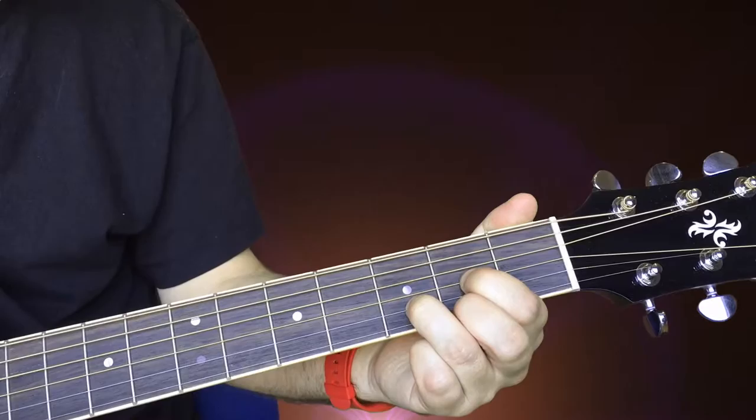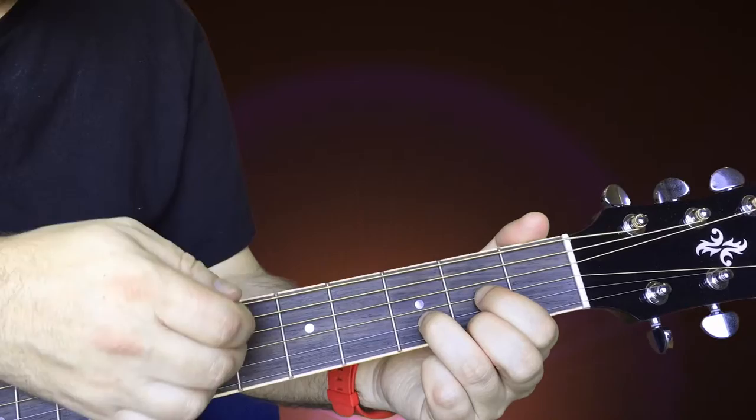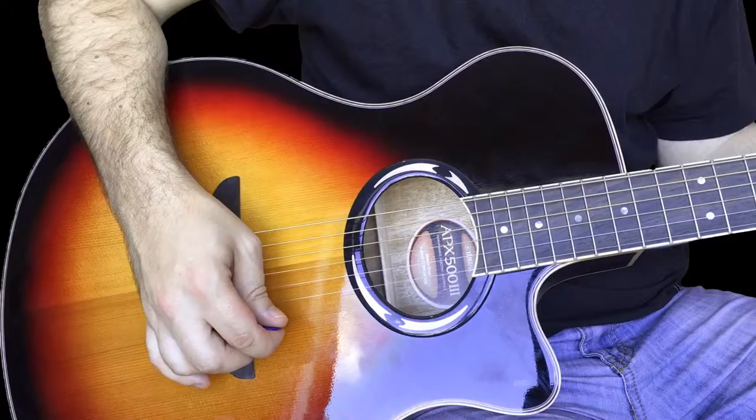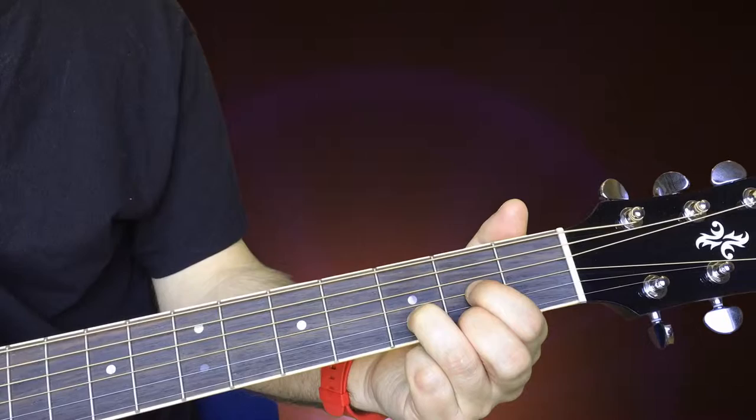This D chord is a bit more tricky — you've got three fingers, and the more fingers you have on the more problems you can have. One of the most common things that go wrong: people play the E and the A strings. The idea here is don't strum those — just strum from the D. We're strumming from the sound hole, so watch out for that. Keep everything pointy, and the secret to this chord sounding good is strumming from the D.